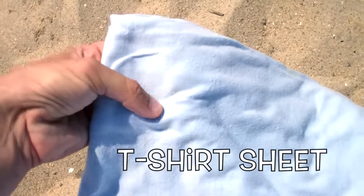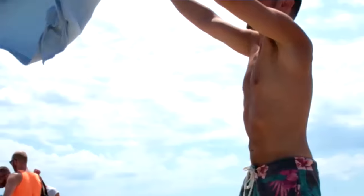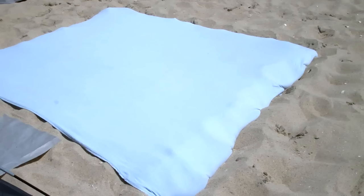Instead of bringing a regular blanket to the beach, why not bring a t-shirt sheet? The t-shirt sheet is very stretchy and when you tuck it into the sand, it's able to grip it and stay down so you don't have to worry about your blanket blowing all over the place. What you're going to do is tuck in all of the sides into the sand and then you'll have a nice cozy bed.